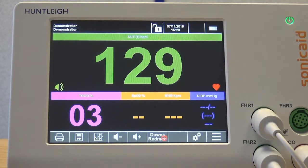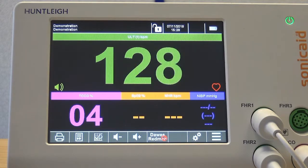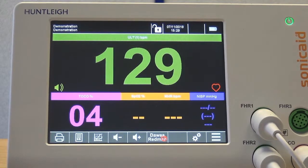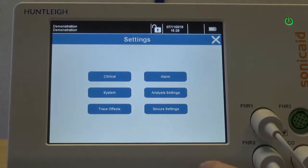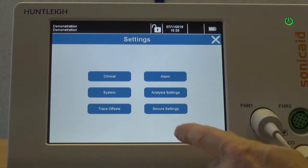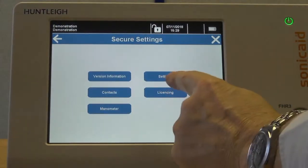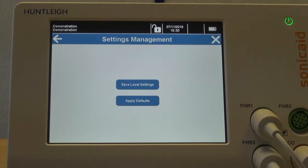When you make any setting changes, for example an alarm setting change, these are used just for the current session. When you switch the unit off, these local settings will revert back to the default settings at the next switch on. To save the current local settings as the new default settings, enter the settings screen, select Secure Settings, and enter the PIN code. Then select Settings followed by Settings Management. Select Save Local Settings to save them as the new default settings. To restore the factory default settings, select Apply Defaults.